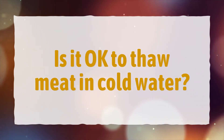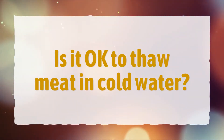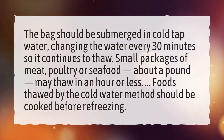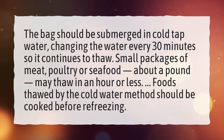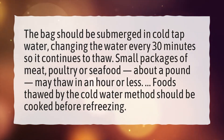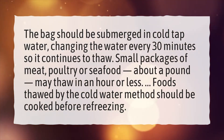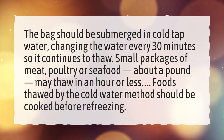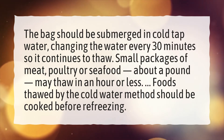Is it okay to thaw meat in cold water? The bag should be submerged in cold tap water, changing the water every 30 minutes so it continues to thaw. Small packages of meat, poultry or seafood, about a pound, may thaw in an hour or less. Foods thawed by the cold water method should be cooked before refreezing.